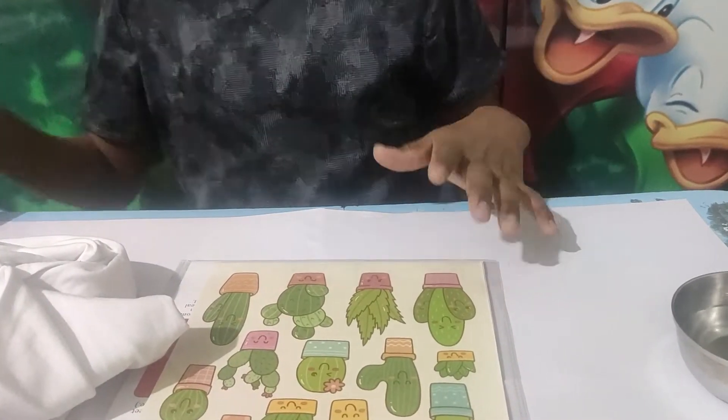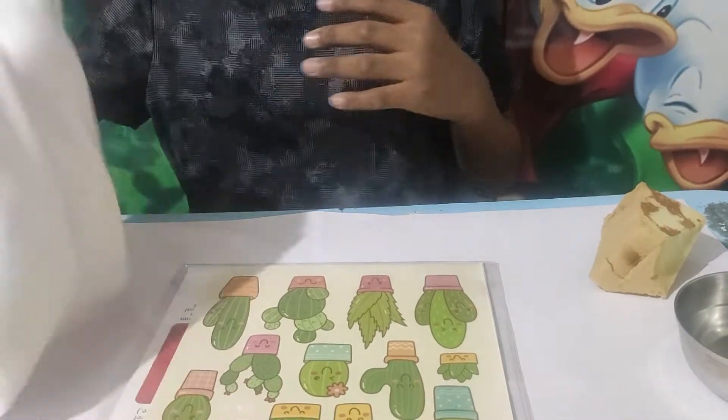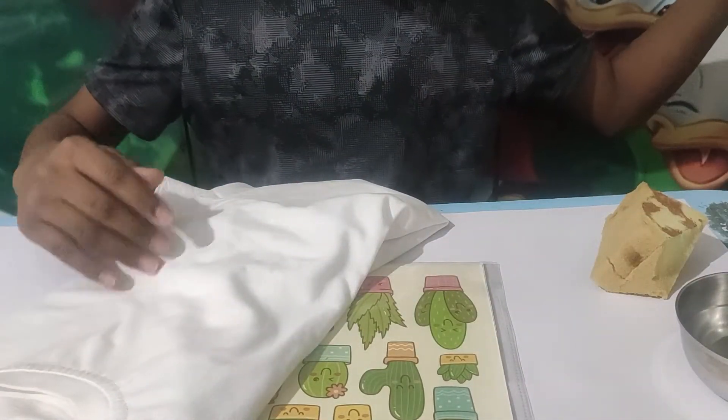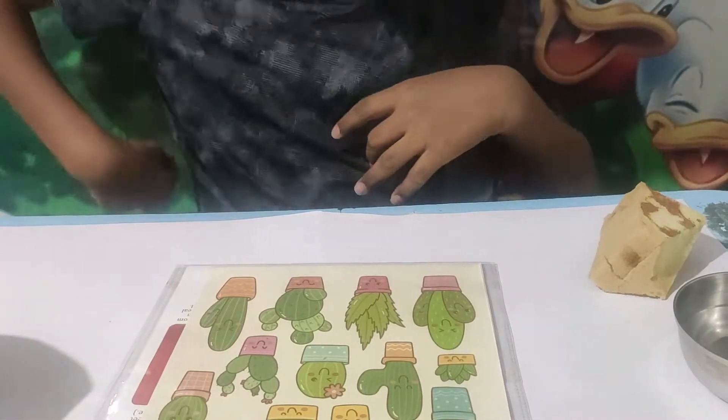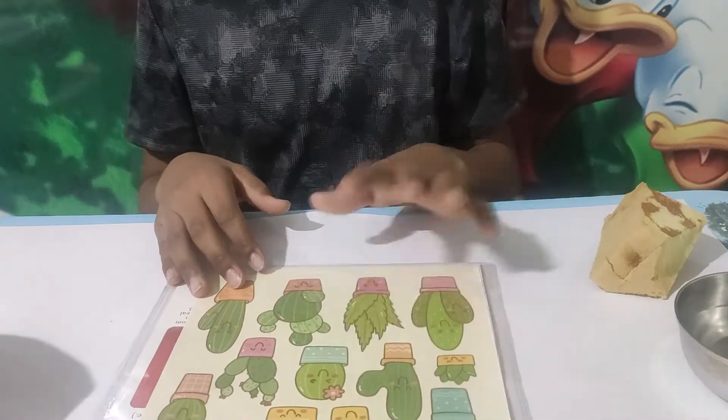So these are all the things we need: a bowl of water, a white cloth, and a white t-shirt. We need a plain white t-shirt. And over here we have the transfer sheets.